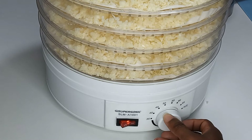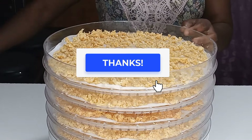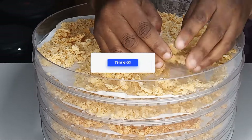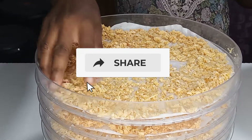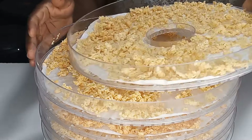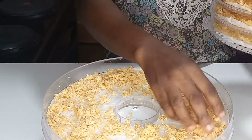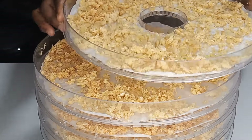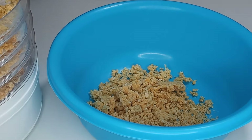It's been 19 hours, so let's go ahead and check the ones in the dehydrator. Just look at that — can you hear the sound? It is completely dry and perfect. All the trays are well dried to my desired dryness. I will now transfer them all into a bowl.